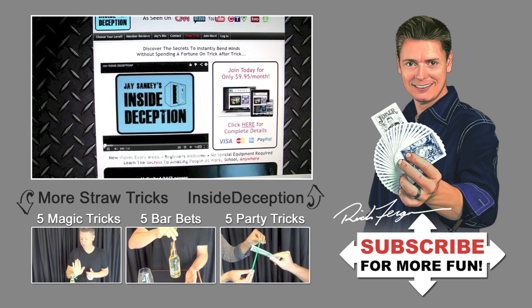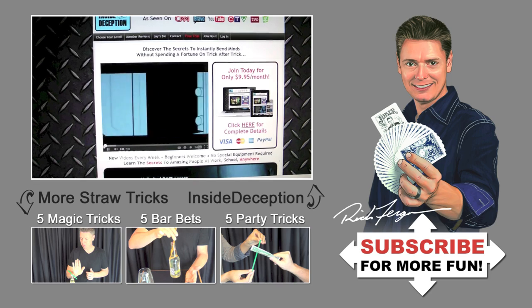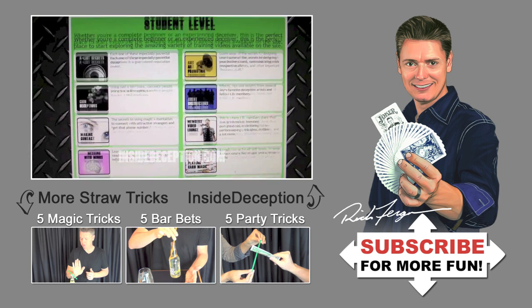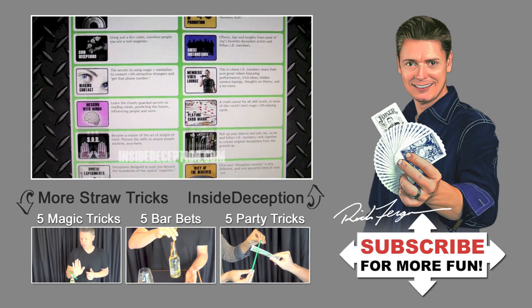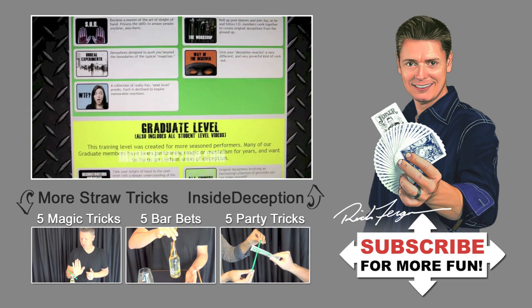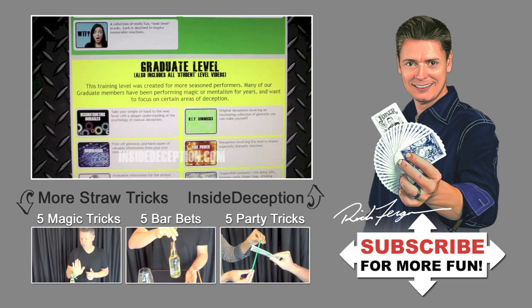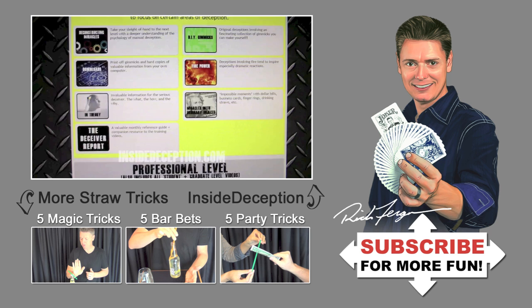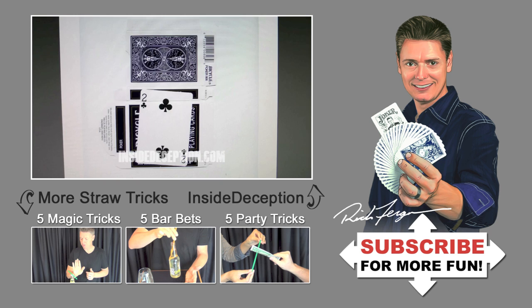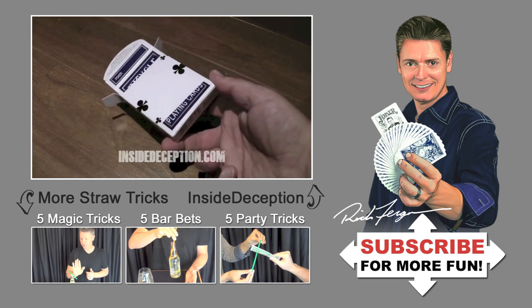If you want to learn some more basic tricks, please subscribe to the Sankey Magic YouTube channel. And for those of you who want to take your magic, mentalism, and pranking to the next level, definitely check out my Inside Deception training site, featuring 25 different categories of videos including coin magic, card magic, mentalism, pranks, meeting women with magic at bars, and much more. There's also a forum area, monthly zine, and an exclusive download section where you can print out your own custom gimmicks.